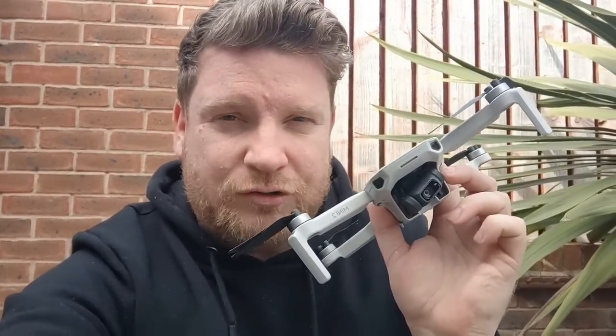I was stood in the same spot in both tests, pointing the controller at the drone, so no difference there. So hopefully that answers the question: is there any performance difference between using the DJI Fly app and the Litchi app when it comes to what the DJI Mini 2 will deliver? Absolutely not — just as I predicted in the intro.